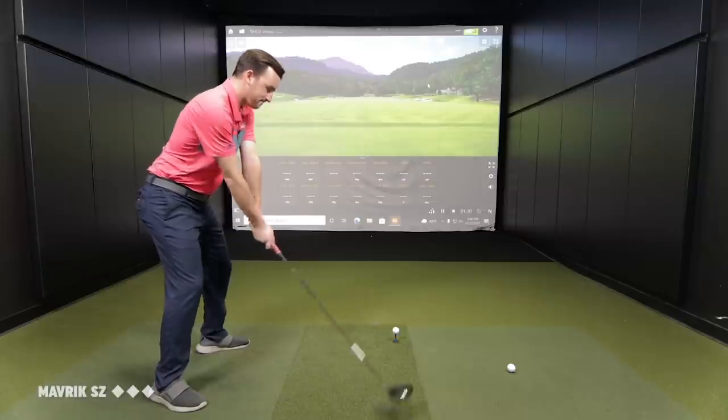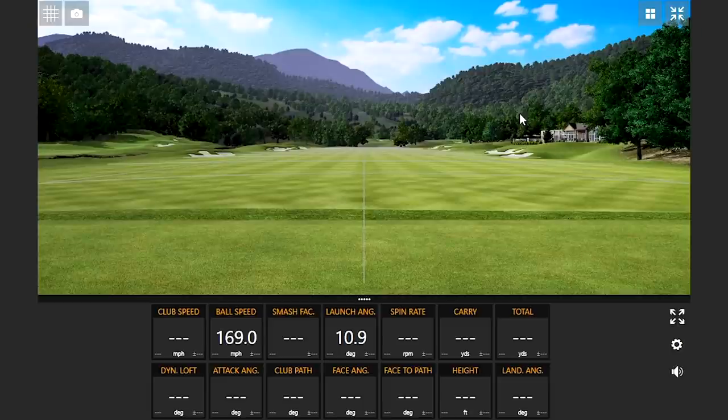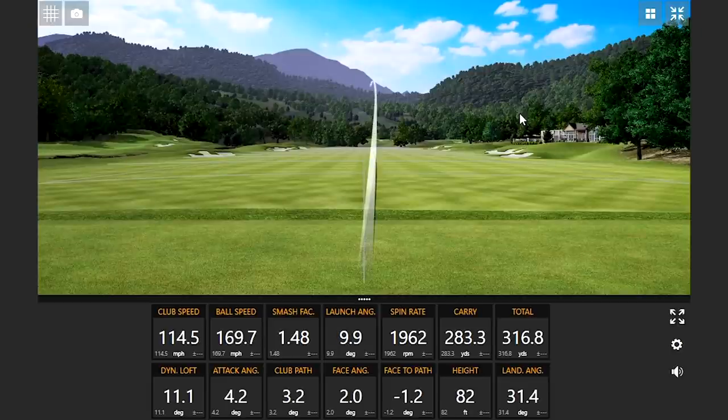Let's lead out with the Callaway Maverick from 2020 and see what happens. That's a good start - there's that low spin we're chasing. Good launch. Spin - I'm okay with that. 283 carry, 316 total. That's definitely lower height than I'm used to hitting my driver. Landing angle, we want that under 40. We're getting greedy a little bit lower just off the first shot, but let's see a couple more.